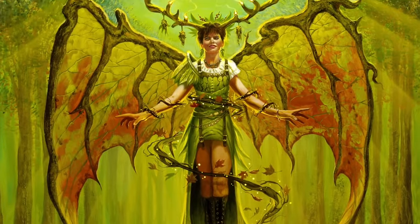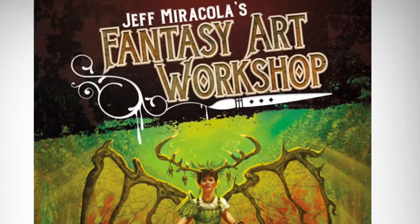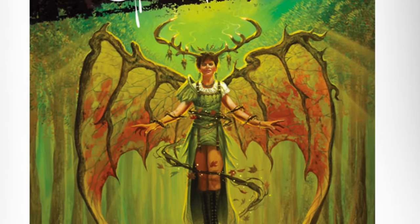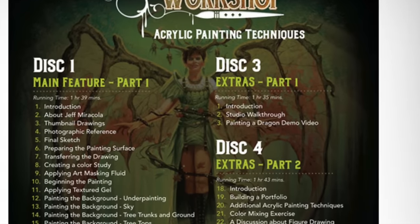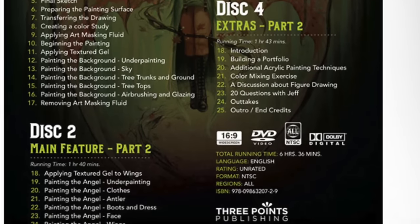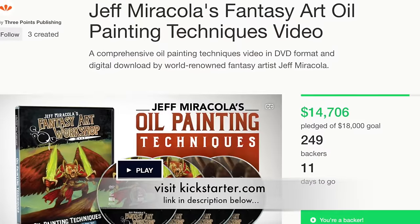Even if you don't paint in acrylic, you can easily see how Jeff's process and techniques can be applied to watercolor, ink, or gouache — which are water-soluble media like acrylic — or to oil, which is a waterproof layering medium like acrylic. Jeff's fantasy acrylic painting workshop is fun, engaging, and teeming with generous information. He also has an oil painting Kickstarter in the works — see the link below.